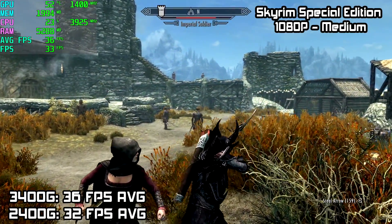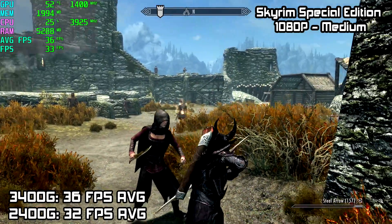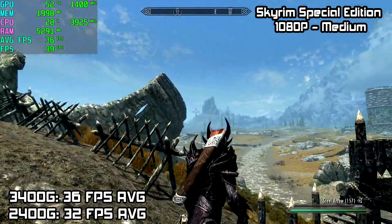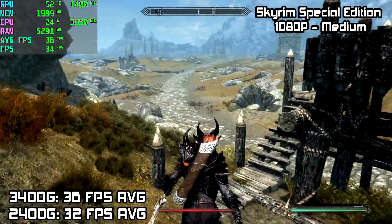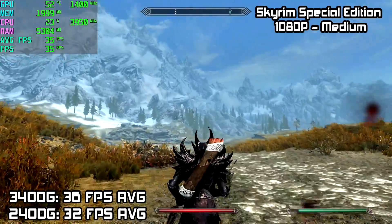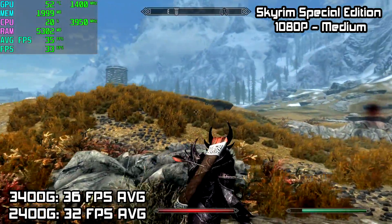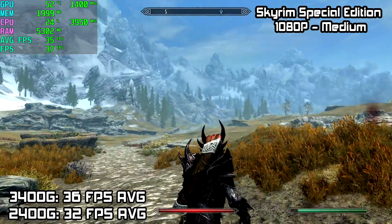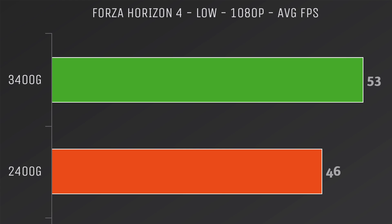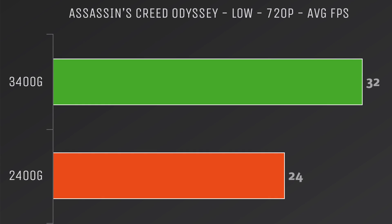Finally for the gameplay tests, we have Skyrim Special Edition at 1080p, medium settings. I was expecting this to do a little better, but on average with the 3400G we're getting 36 FPS. With the 2400G I was getting 32 FPS. Forza Horizon 4 at low settings, 1080p: the 3400G averaged 53 FPS, and the 2400G averaged 46 FPS. So far I've tested around 9 or 10 games, and here are the results for the rest.